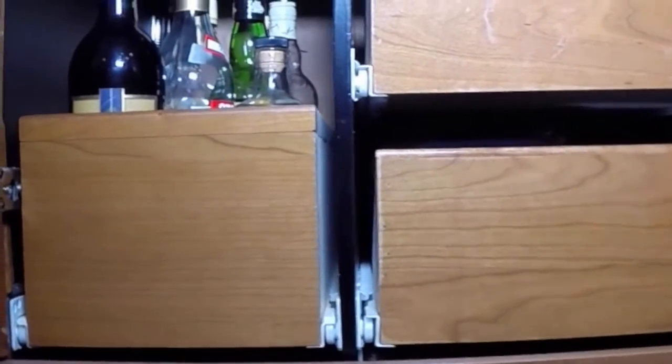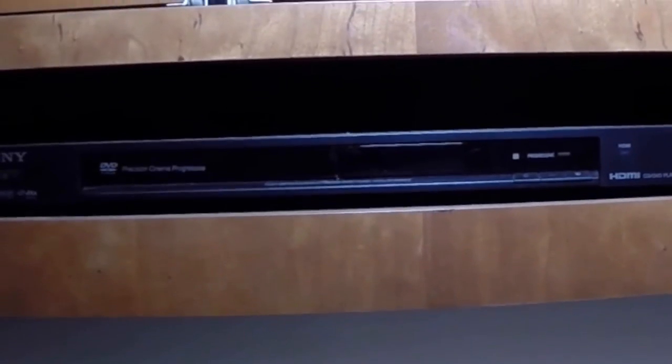More shelving — looks like this is the bar area. Down here we have an HDMI 1080 and a DVD player.